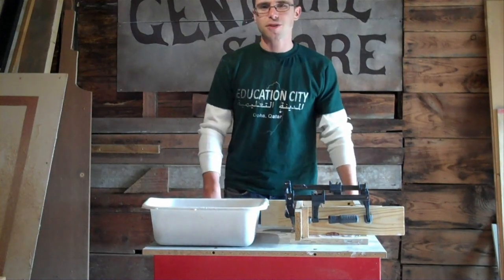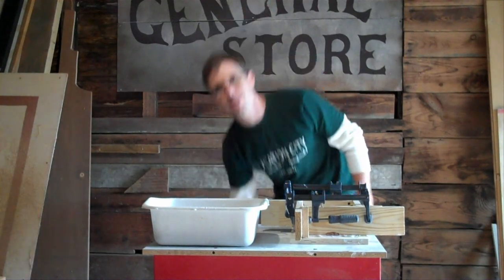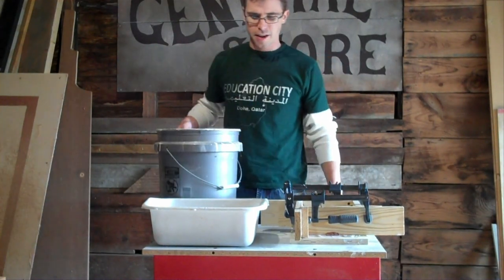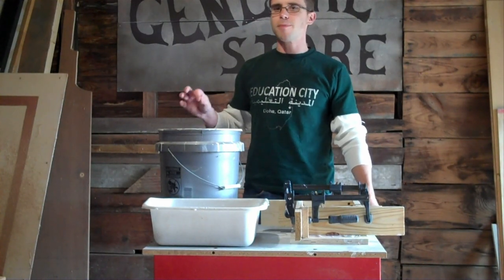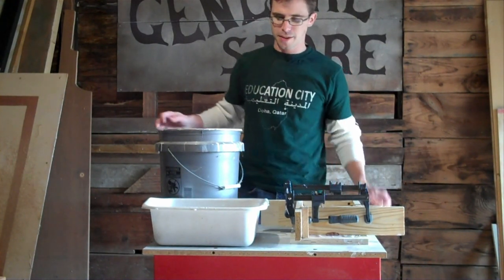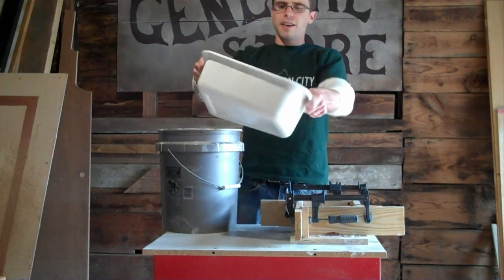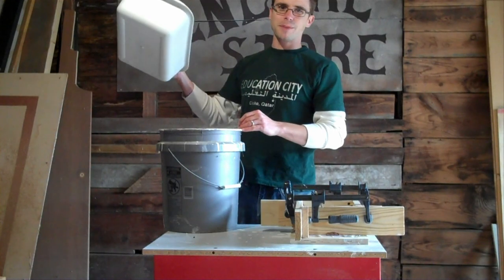If you have any extra plaster left over, just let it harden directly in the mixing bucket. If you have a lot, you can dump it into an extra waste bucket, but what you want to avoid is dumping it down the drain — even a small amount, with the water running, will still harden up inside the pipes. Once it's completely hardened, you can just flex the bucket and dump the chunks out, and you'll have a clean mixing bucket again.